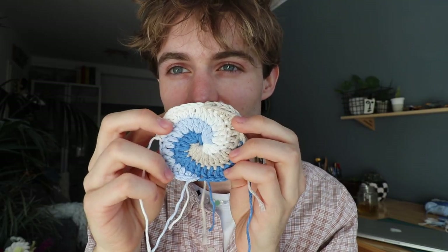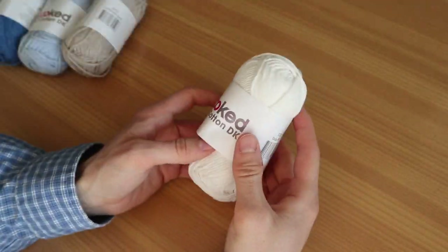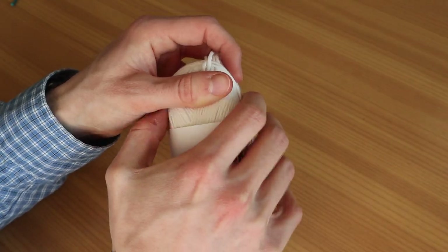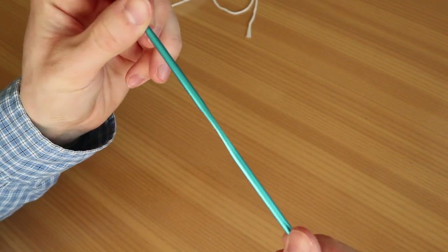I absolutely love this name and I can't wait to show you guys and lead you through the process. This is the patch I'm working on. You need tons of patches and lots of patience for this project to create the dress. We're gonna start right off with the wave patch. The difficulty is you have to work with four colors at the same time. We're gonna start with the white — I don't think it matters which color you choose first.